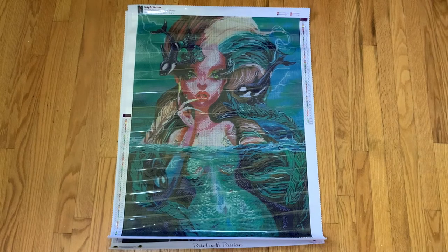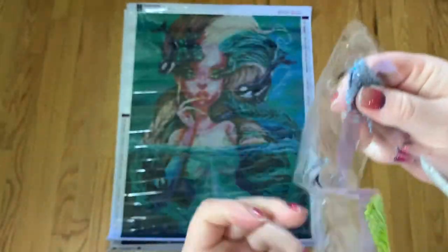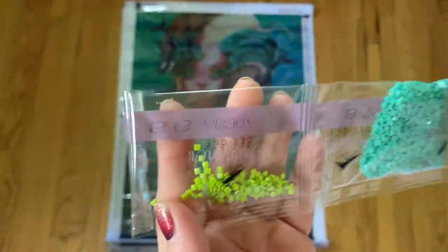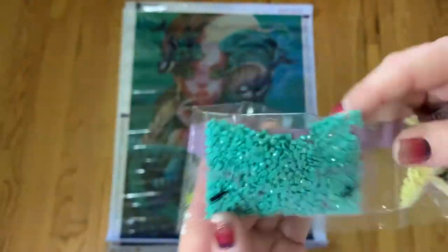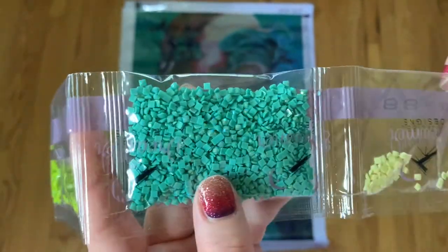So I did pull the ABs out. We have some white AB, kind of like a cornflower blue, a really bright lime green, a beautiful turquoise aqua color, and then a soft yellow.